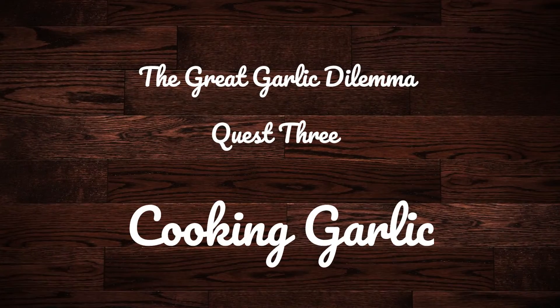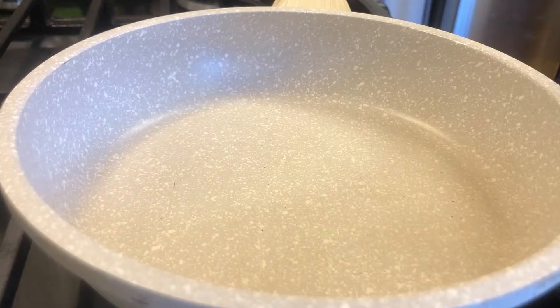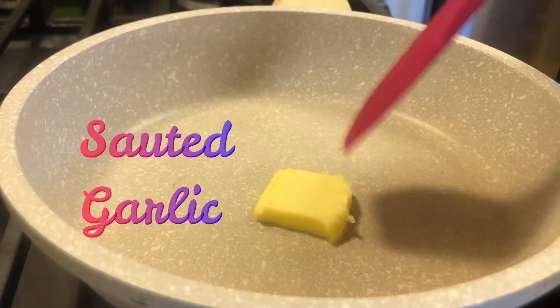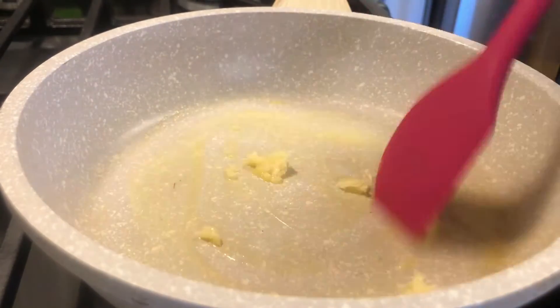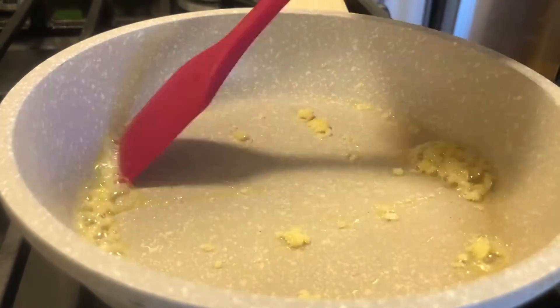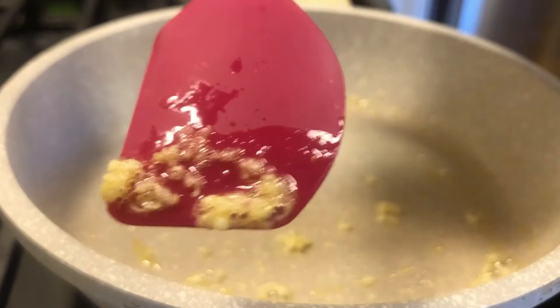For the third quest of our kitchen adventure, let's see a few ways that we can use this garlic. The first option would be a simple sauté. Just add a little bit of butter, oil, or fat to a pan, melt it, and then toss in your garlic. Cook it over low heat until nice and fragrant — about 30 seconds.